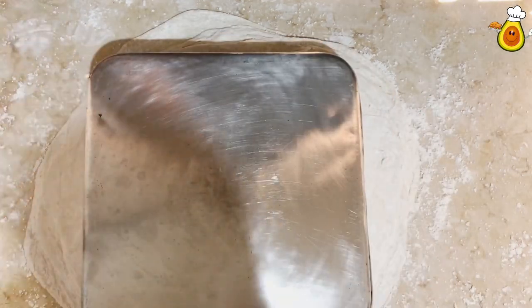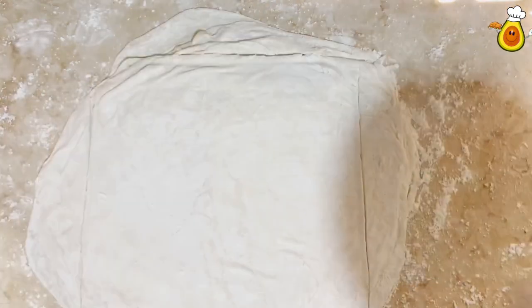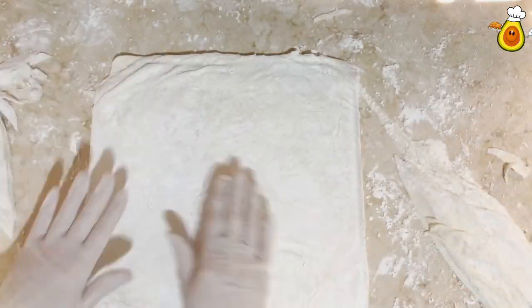You can cut the filo sheets the same size as your oven tray. Put the tray on top and with a sharp knife, cut it the same size. Don't throw away the leftover parts — you can use them in the middle of your baklava tray.